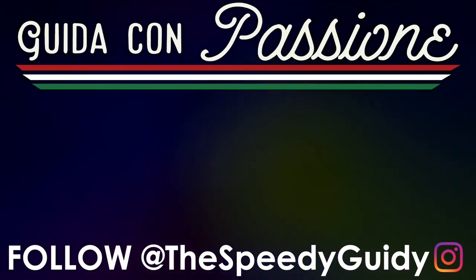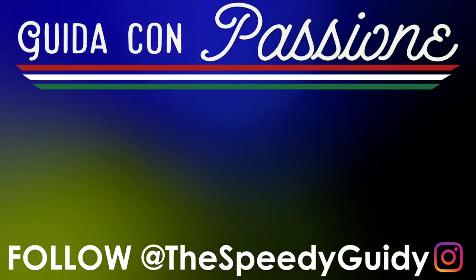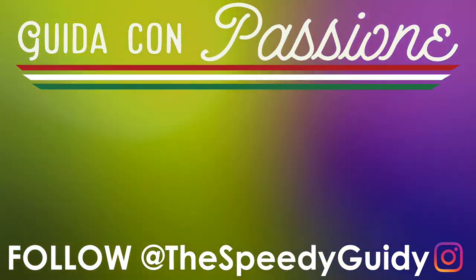Hi everybody — make sure to like, share and subscribe. This is my real voice, by the way — I'm actually from Australia, not America. Thanks.